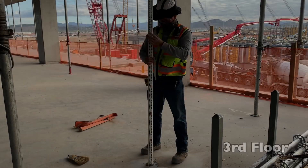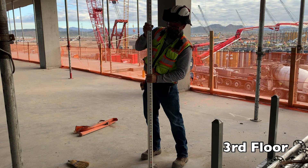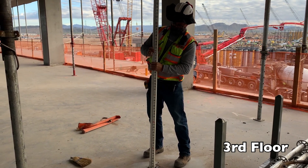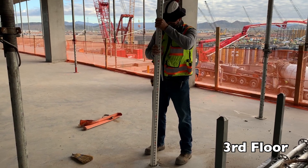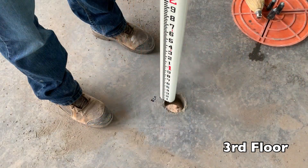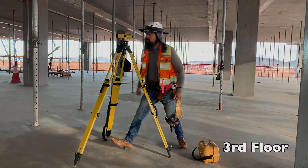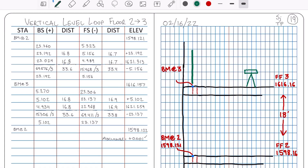Next, we brought the rod up through the penetration sleeve, collapsing each top section along the way, and then placing the bottom of the rod on the square ink benchmark we're creating on floor 3. Holding the rod plumb, we're ready for our foresight reading. We brought the shortened rod up to floor 3 and took a foresight reading from our previously set up level: 5.156.